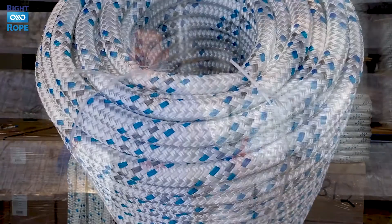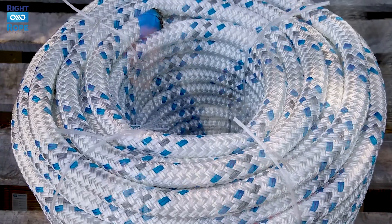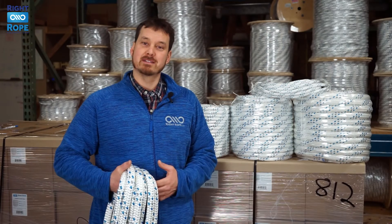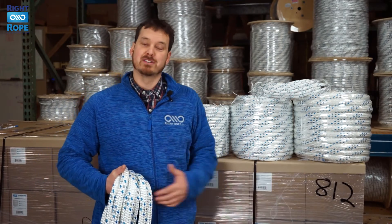This rope is white with blue and gray tracers, and it's available in half-inch, five-eighths, three-quarter, or one-inch diameters. It comes pre-cut and coiled in standard lengths, and you can order it in any length you need. We have tons of this stuff in stock ready to ship.